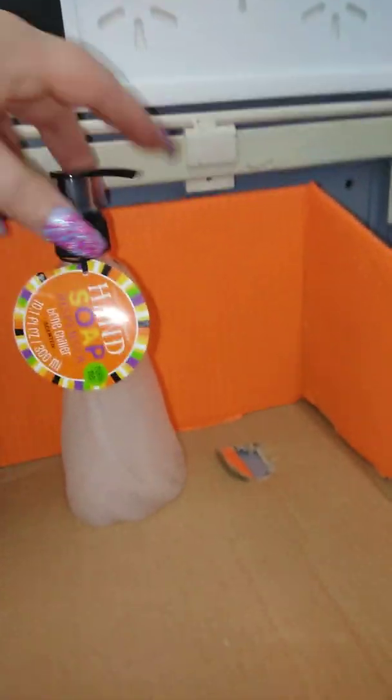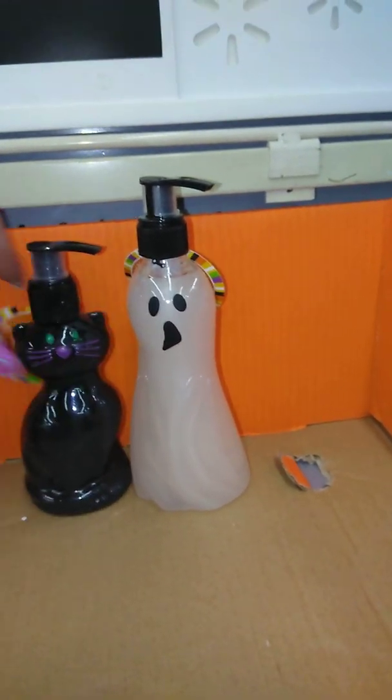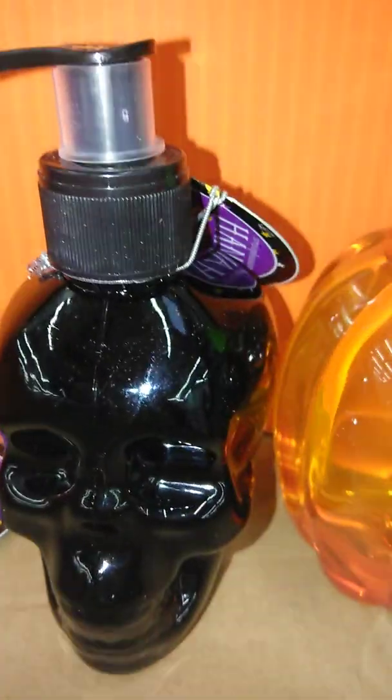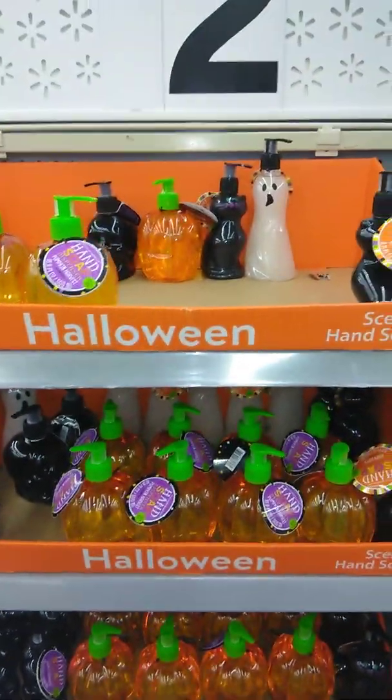So these are the choices you have. You've got your ghost, your kitty, your pumpkin, and your skull. I'm in love. I just can't believe these are only $2. They have a bunch of these at my Walmart. I don't know if they have them at yours — it seems like a lot of you ladies comment that your Walmart doesn't have certain things.